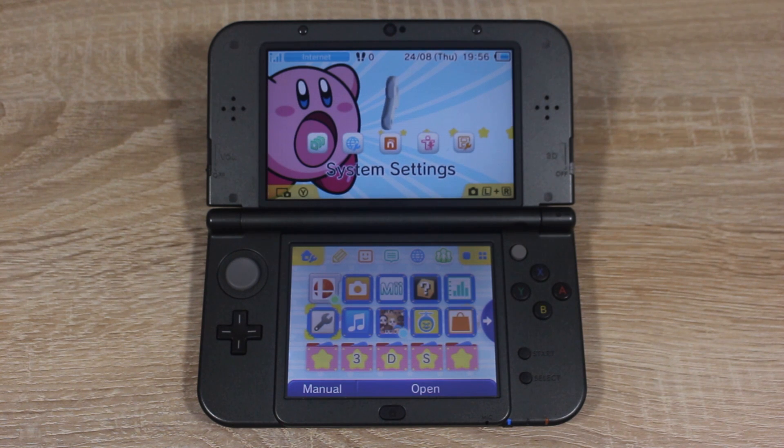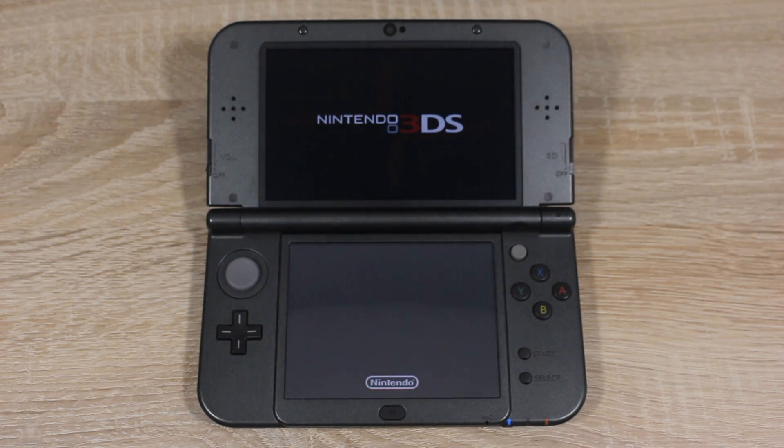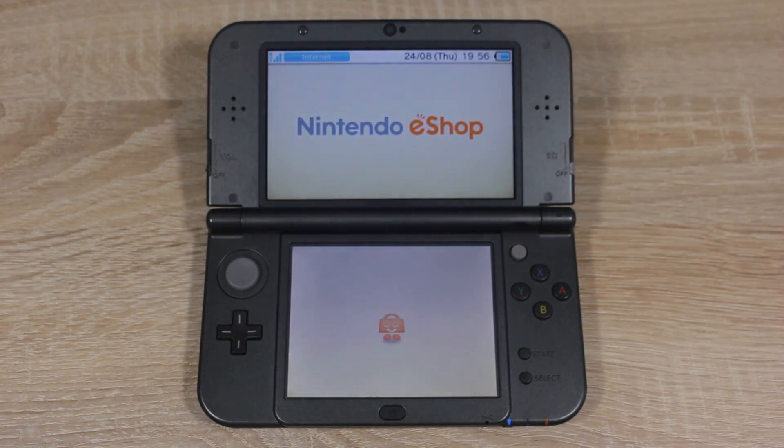Now on your 3DS, open up the Nintendo eShop. We're going to be downloading a game with an exploit in it, just like Cubic Ninja, but this one's free.